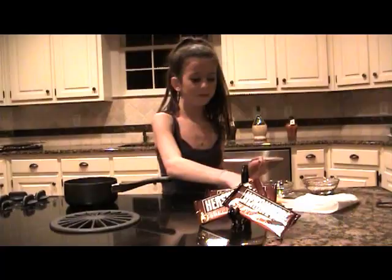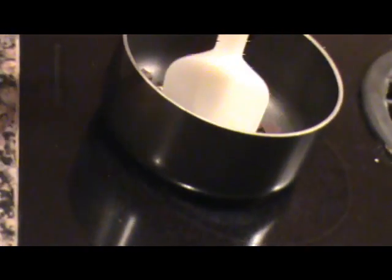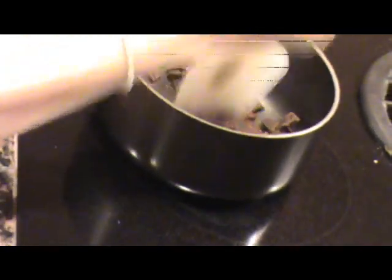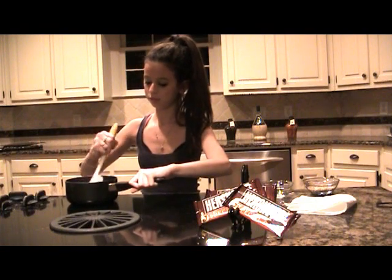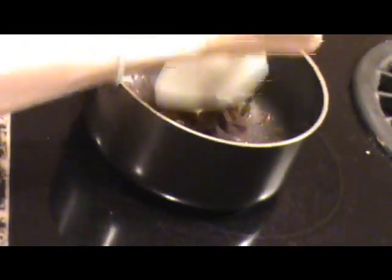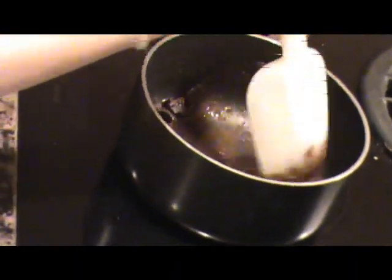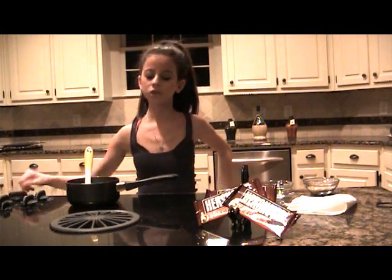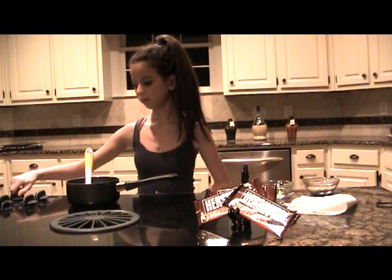Now you're just going to start mixing this up and it should start to look creamy. Now it's time to turn the heat up to medium, because once the chocolate starts melting you want it to melt even faster.